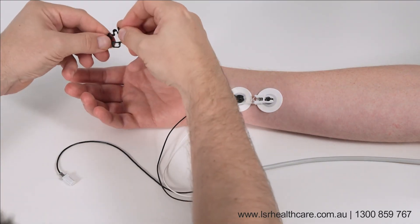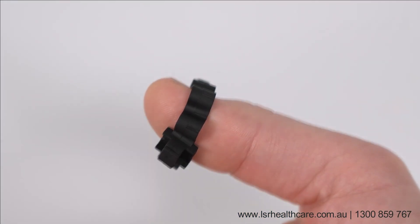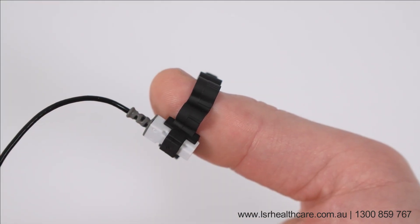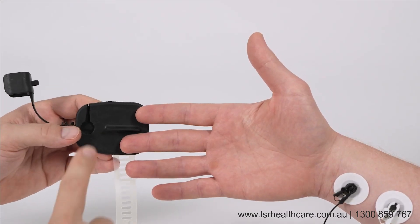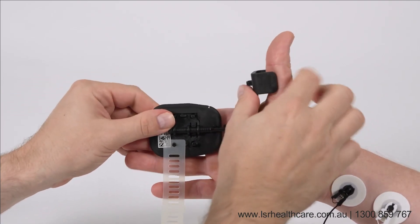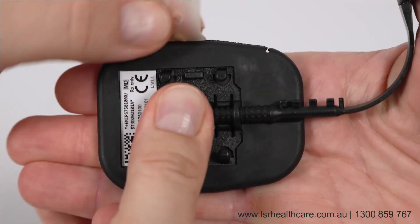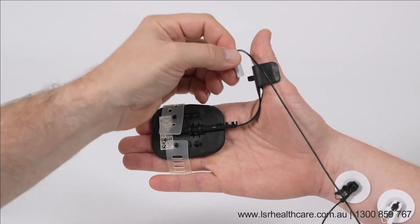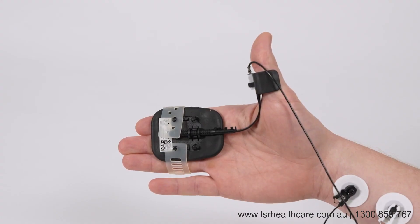Fix the acceleration transducer to the last segment of the thumb. You may use tape or the TOF3D thumb adapter. Put the hand adapter between the middle and index finger and wrap the silicone strap around the fingers. Do not pull the strap too tight to avoid pressure marks. The hand setup is complete.